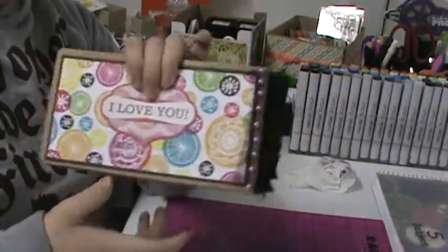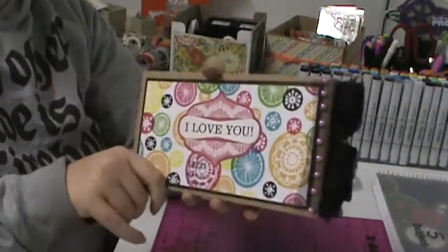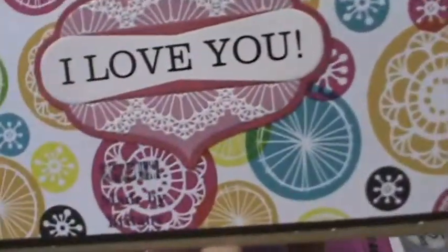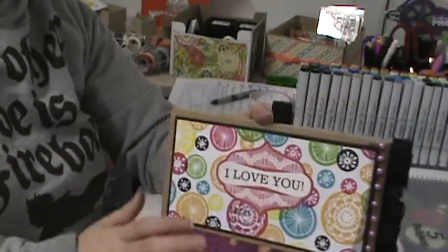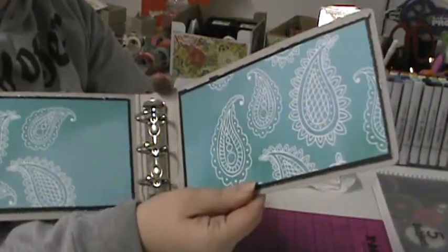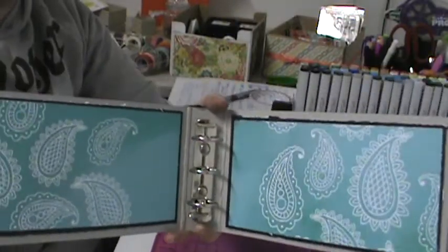The back cover is the same paper. I took an embossed sticker that says 'I love you,' put it on there, and then my handmade Brittany's stamp, though you can barely see it. The inside cover is just a piece of the sketchbook paper matted with black paper.